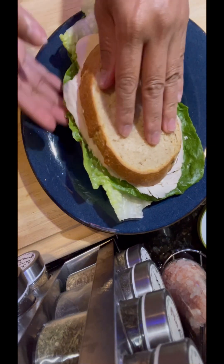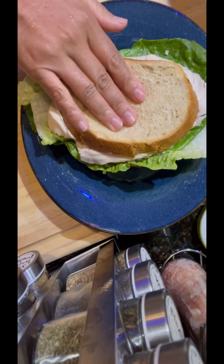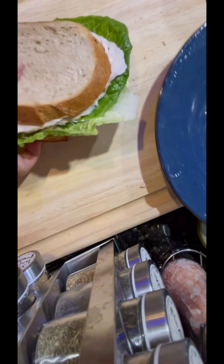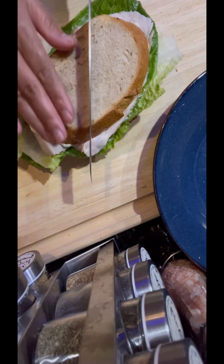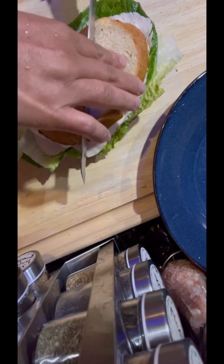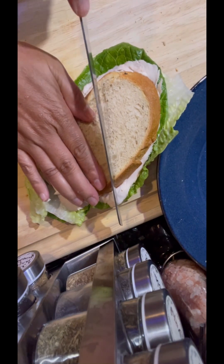Banana has a good source of vitamin B6, fiber, potassium, magnesium, vitamin C, and manganese. We are going to cut it up to look a little bit pretty when we display it.